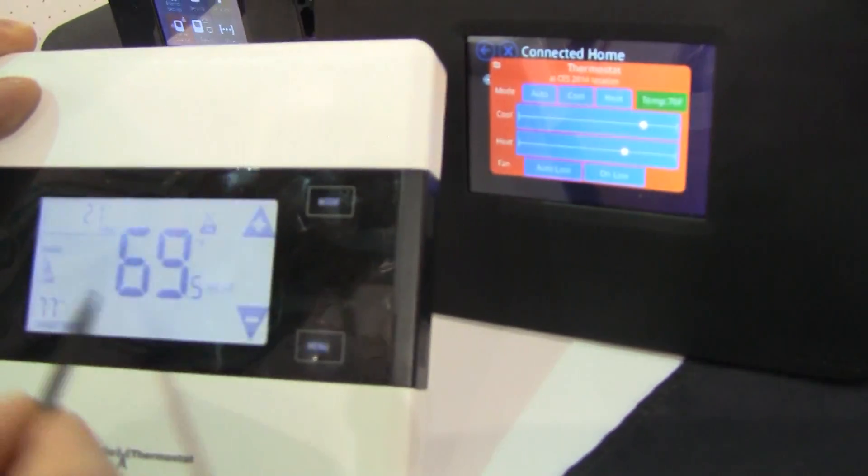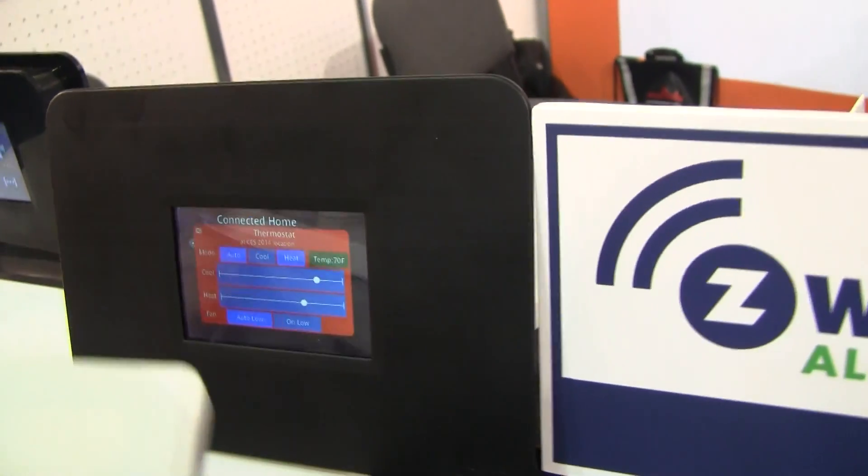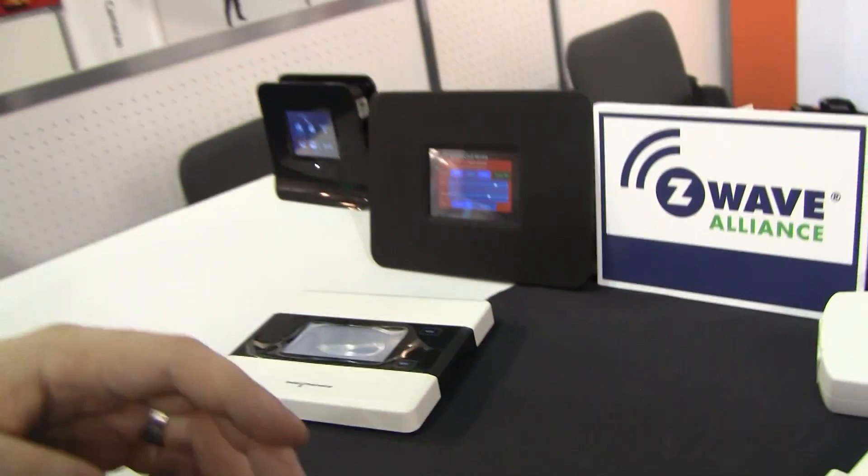If it changes on the screen here, it's a little bit hard to see maybe, but we can control between the two devices. It's a basic interface now — this is just for engineering purposes.